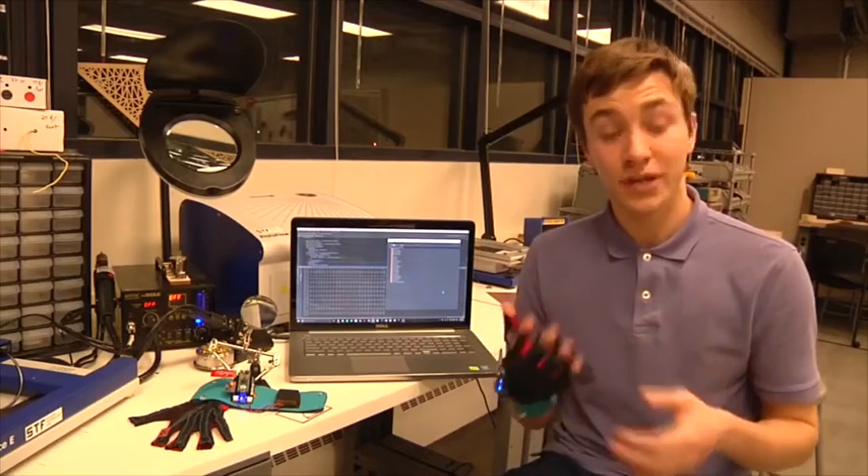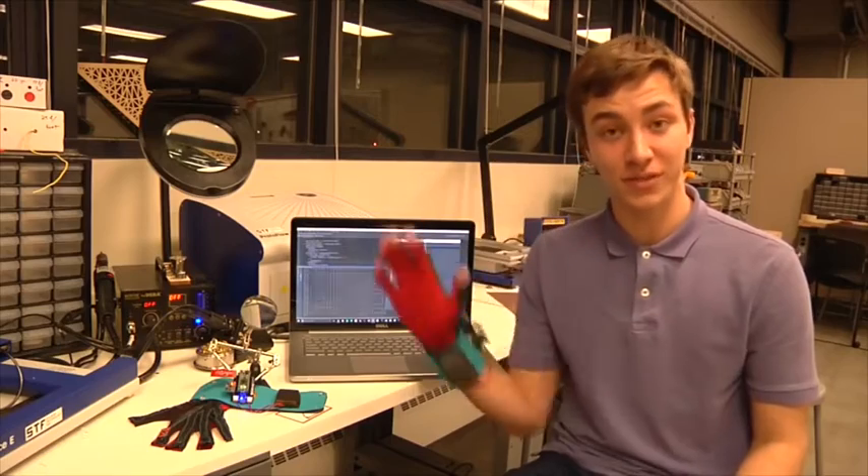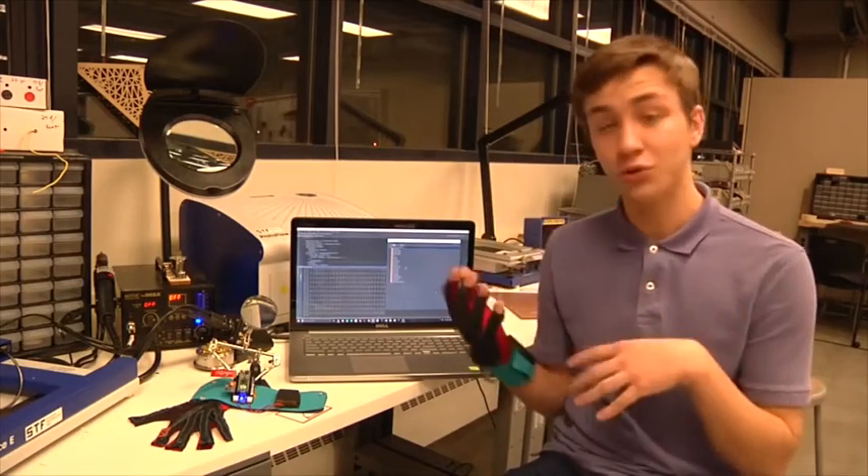Hello. My name is Thomas and this is Navid. We are inventors in the Lemelson MIT Student Prize Competition. The gloves work by utilizing sensors on the hand and wrist to measure hand position and hand movement. The gloves then send this data to the computer via Bluetooth for processing.